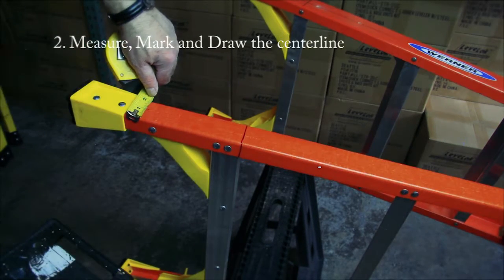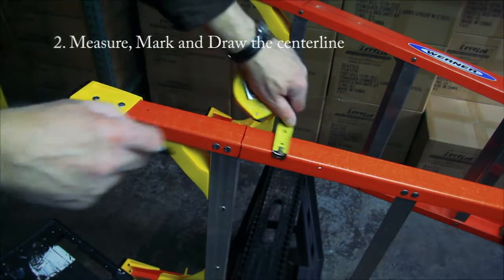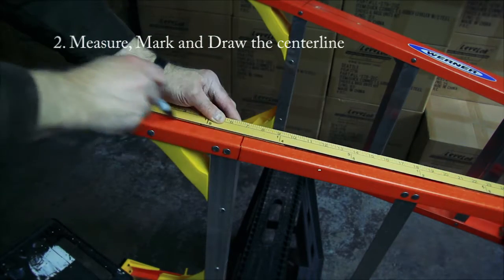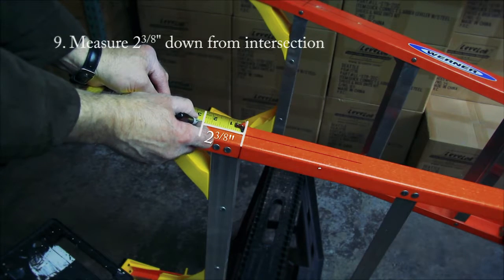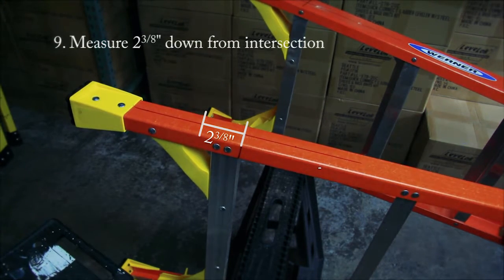Mark the center line by dividing the outside rail width in half and marking two points. You can use a straight edge to draw the center line between these points. Measure 2-3/8 inches down from this intersection of the center line and the line marking the top of the lowest ladder rung.